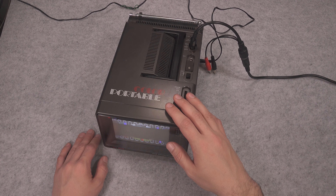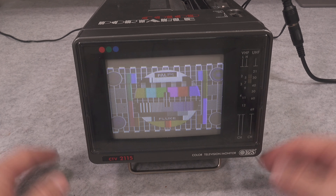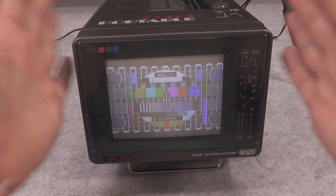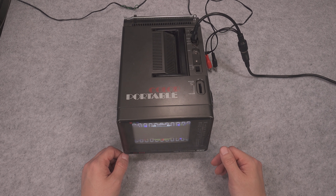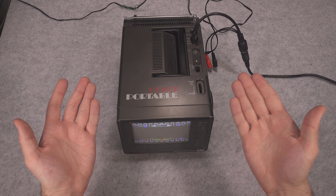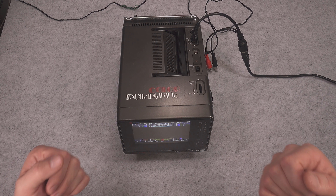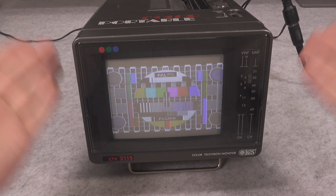After over 30 years this device is still operational and can give you a lot of fun while being plugged into a vintage console. Thank you very much for watching, I hope you found it interesting — see you next time, bye bye.